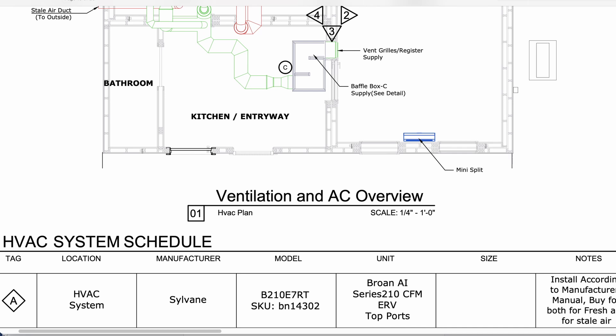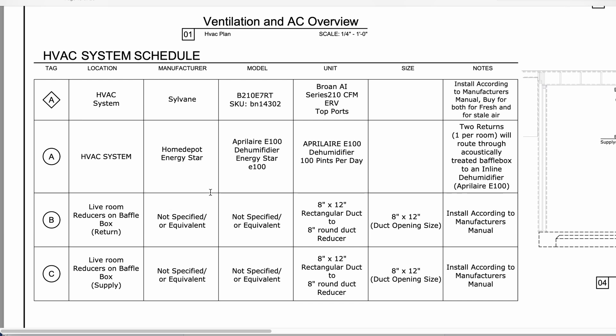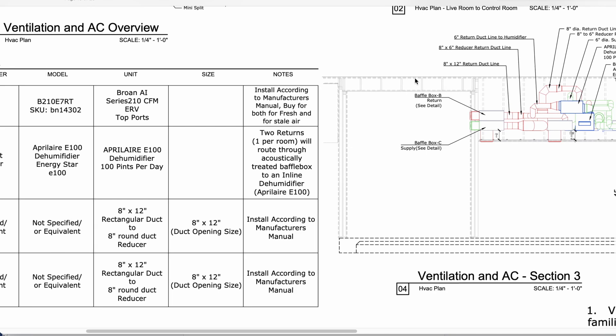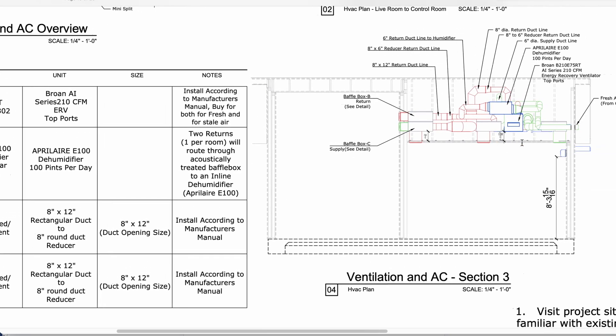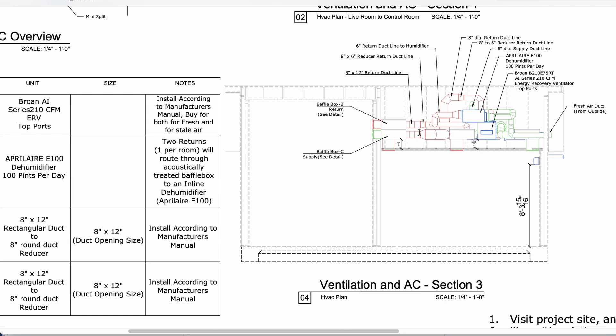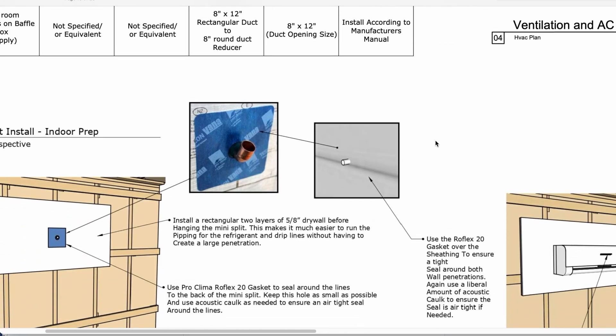We do a whole HVAC schedule and everything to show our clients and contractors exactly what you want to get. We want to make this as easy as possible for our clients as well as for the contractors who are installing this. You can see a different set of views here showing the section of that same ventilation system, which looks crazy at first glance but starts to make more sense as you look at it.